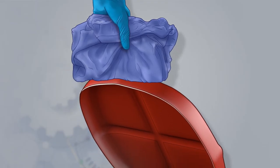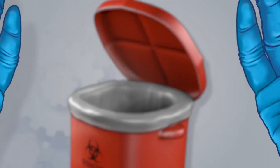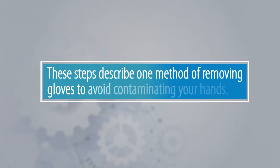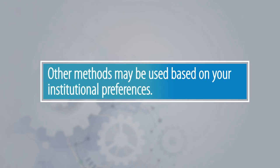Dispose of the bundle into the biohazard waste container. Next, slowly and gently remove your gloves. These steps describe one method of removing gloves to avoid contaminating your hands. Other methods may be used based on your institutional preferences.